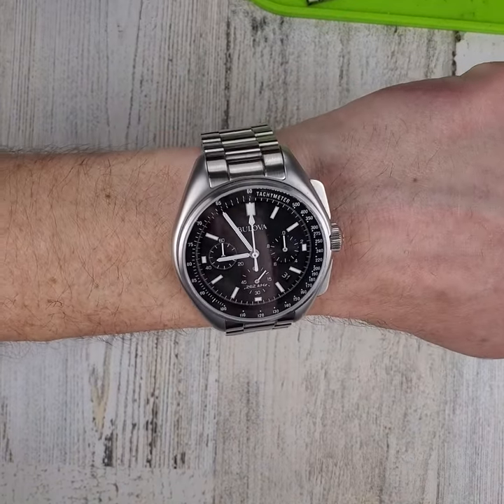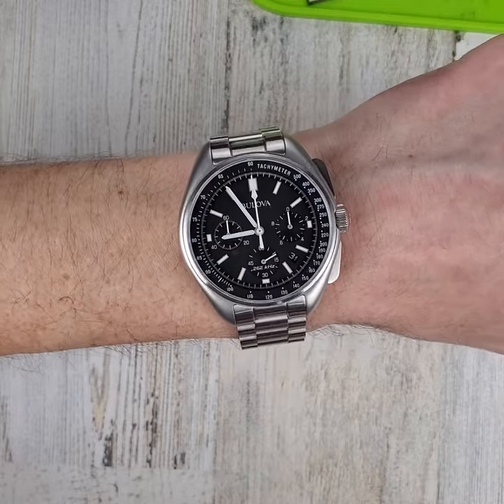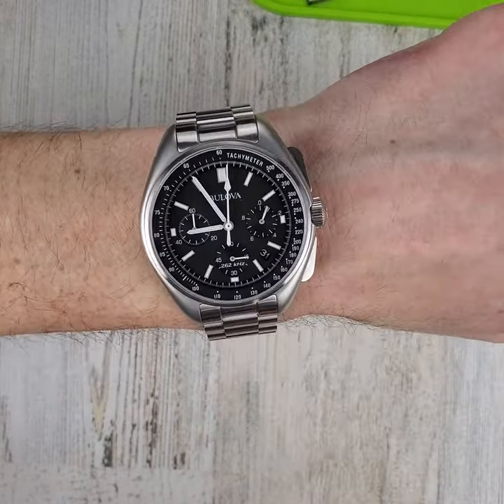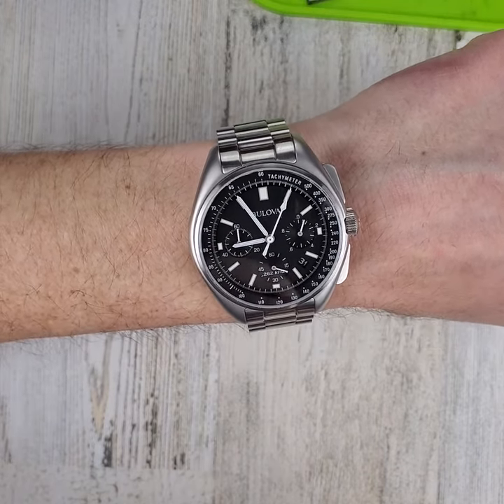Welcome to Wrong Time Watch, my name is Kevin, and today we're talking about the Boliva Lunar Pilot again. A few weeks ago I uploaded a Shorts video titled 'Don't be an idiot, turn off your chronograph before putting it away.'